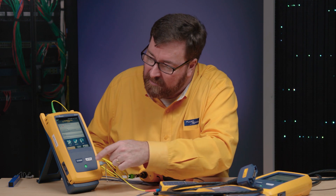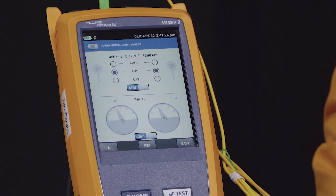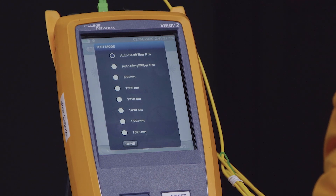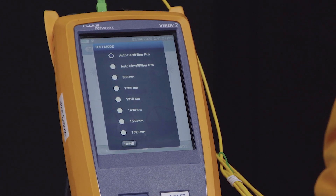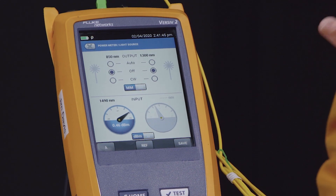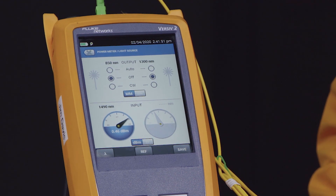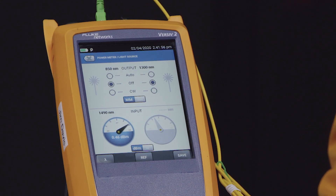We'll be able to show two things at once. I'm going to go into the tools menu and select power meter, then select wavelength. Because this is a SimpliFiber, I could go to auto-SimpliFiber and measure both 1490 and 1625. But I'd like to pretend it's an OLT on the far end, so I'm going to select the 1490 wavelength. This is showing me dBm absolute power — 0.47 dBm. I'm actually getting quite a bit of light through there. With some passive optical networks, that may be too much; we might need to put a splitter in there.